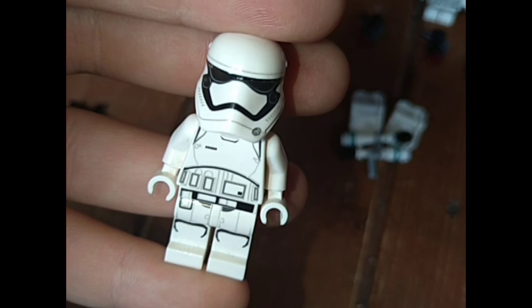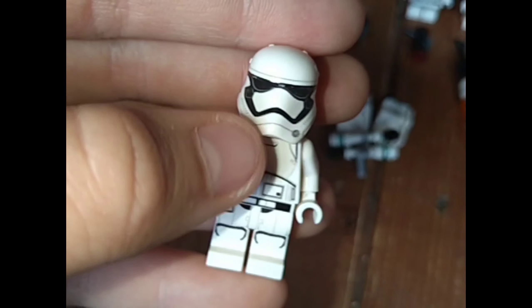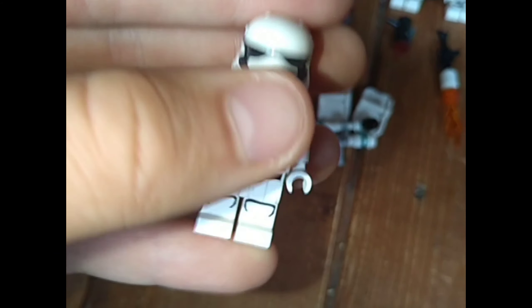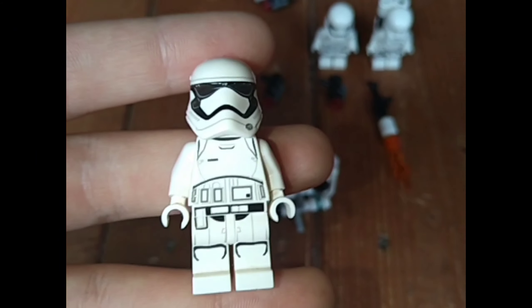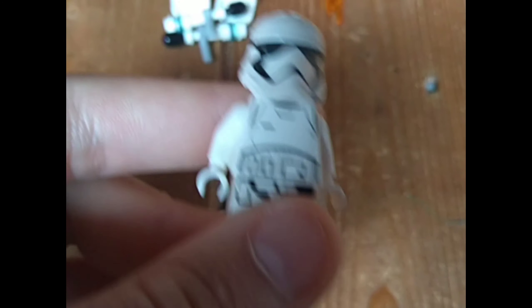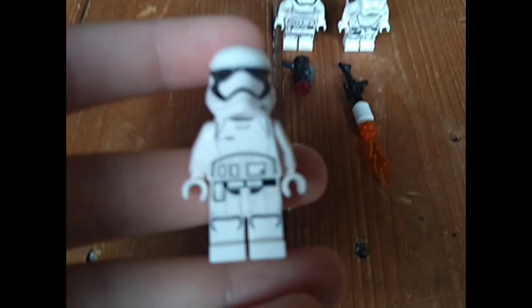Next up we have two of these guys — the First Order Stormtrooper. There are two types of First Order Stormtroopers, only differentiated by the helmet: one is a bit more pointed and one is a bit more rounded and flatter. As you can see, there's the slightly pointed one and the flatter one. The flatter one came in this battle pack; the pointed one came in the Poe's Speeder Chase set, and also a few others because I have about three of them. The Poe's Speeder Chase one had a little logo on it, so it might have come from the Praetorian Guard battle pack as well.